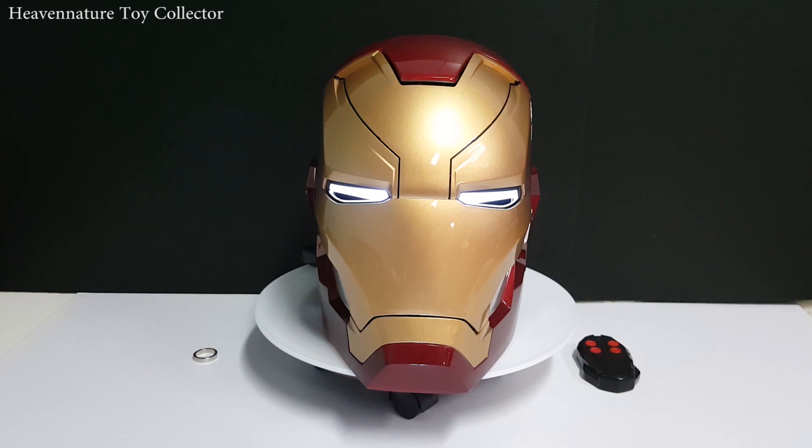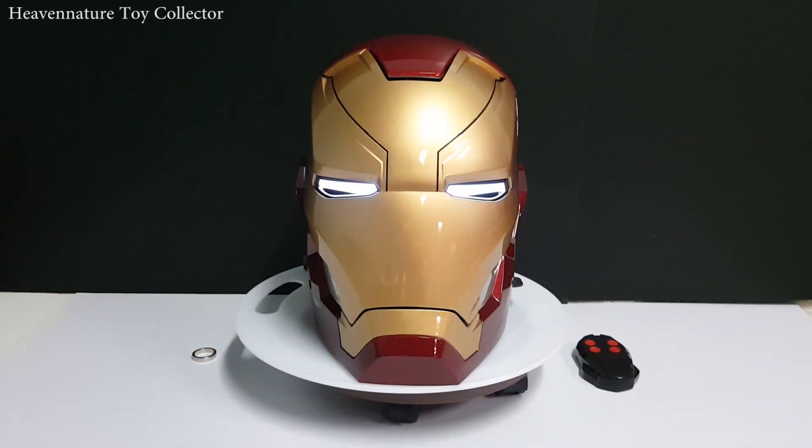Let's get started! So this is the Iron Man MK-46, also known as MK-47, helmet. The size is life-size scale — it's suitable for wearable, for cosplay, for display, and also very nice as a gift. This is one of the cheapest replica products in the market, made by a maker from China. The design I would say is 80 to 90% movie accurate, and the paint application as well.